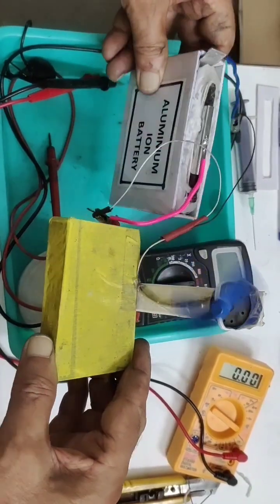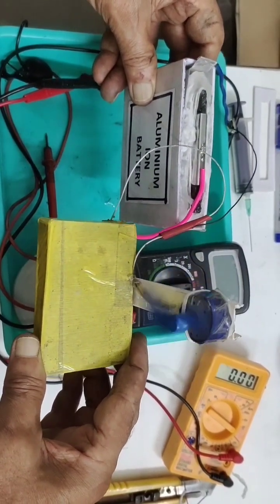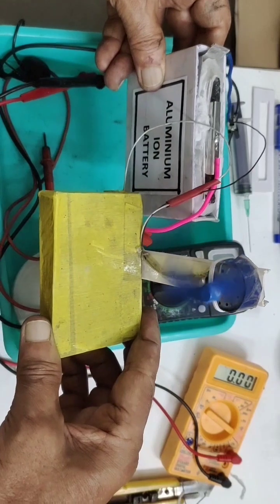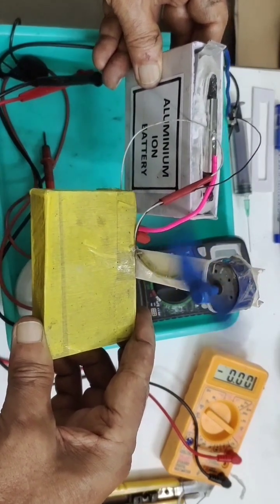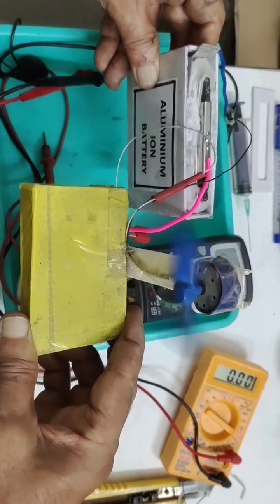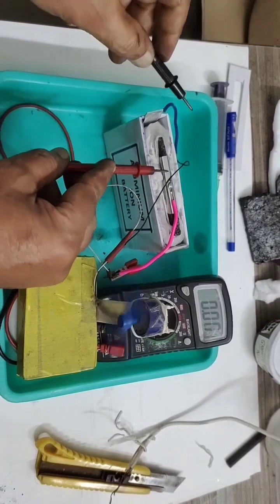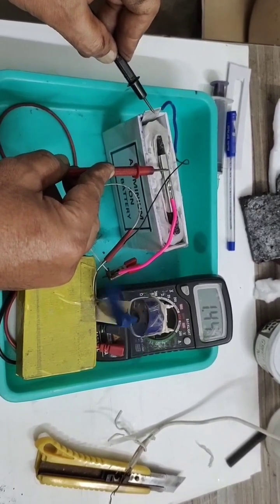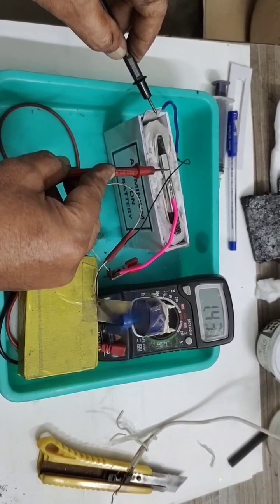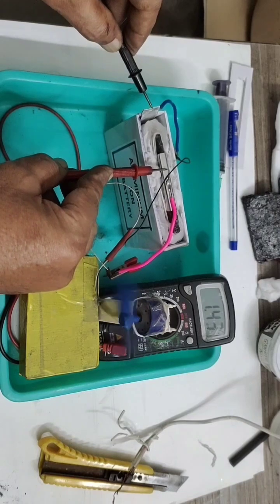The motor is running fine. This is an aluminum wire battery using a homemade graphite sheet — not the graphite rod I used to get from old batteries, but our own handmade graphite sheet. It is able to give 1.5 volt and 400 milliamperes. The running voltage is 1.44 volt under load, and even 1.42 volt. Once fully saturated it will be still better.